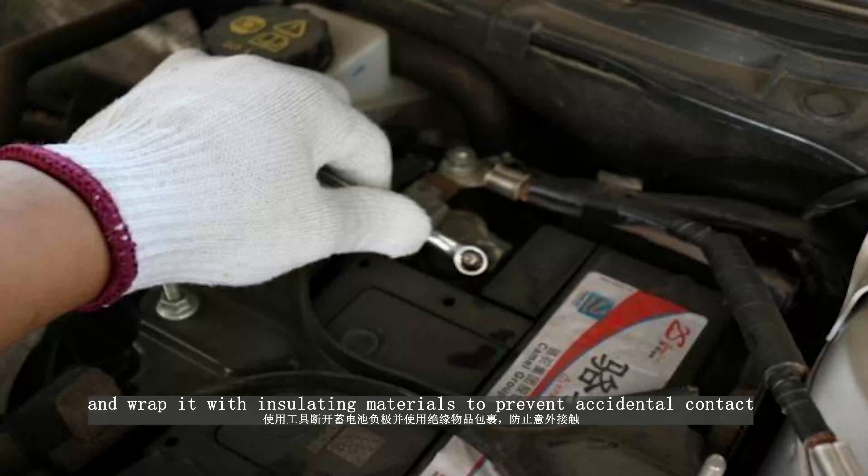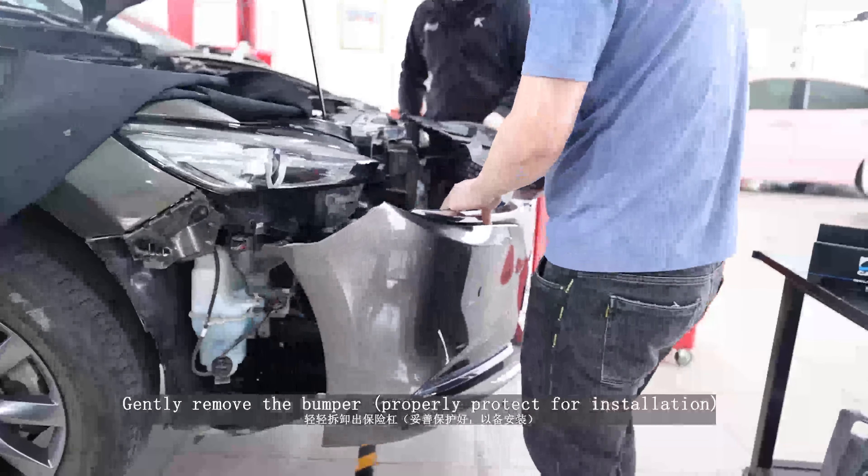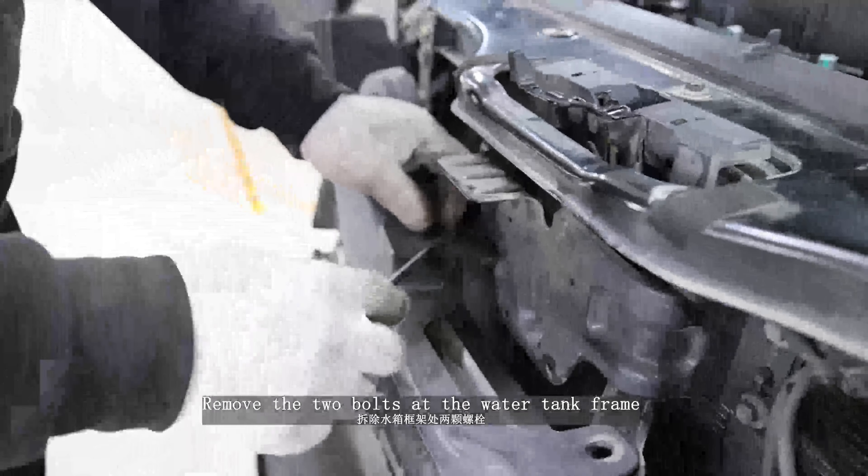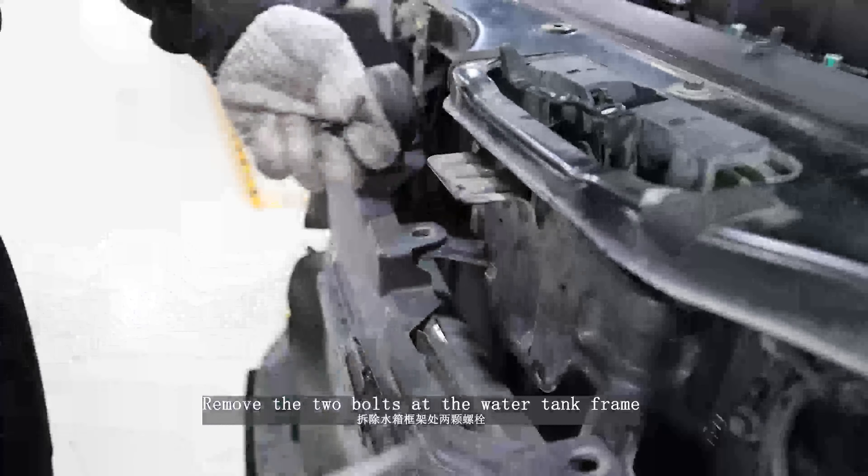Pull out the left and right sides. Find the fog lamp plug; press the lock and pull out the fog lamp plugs on both sides. Gently remove the bumper and properly protect for installation.